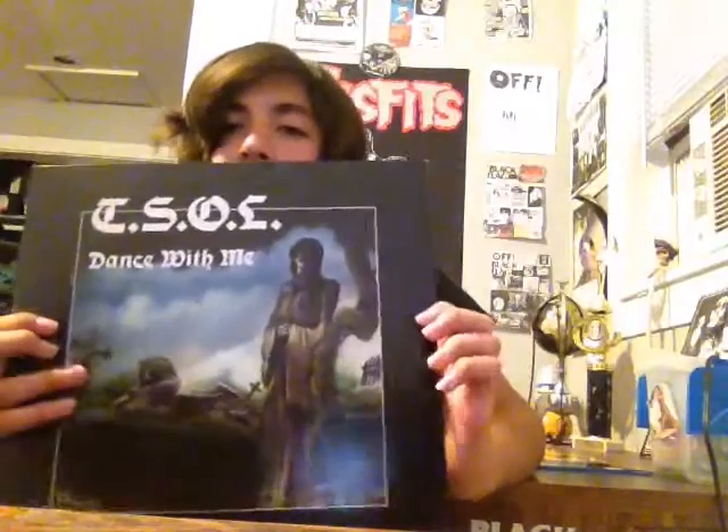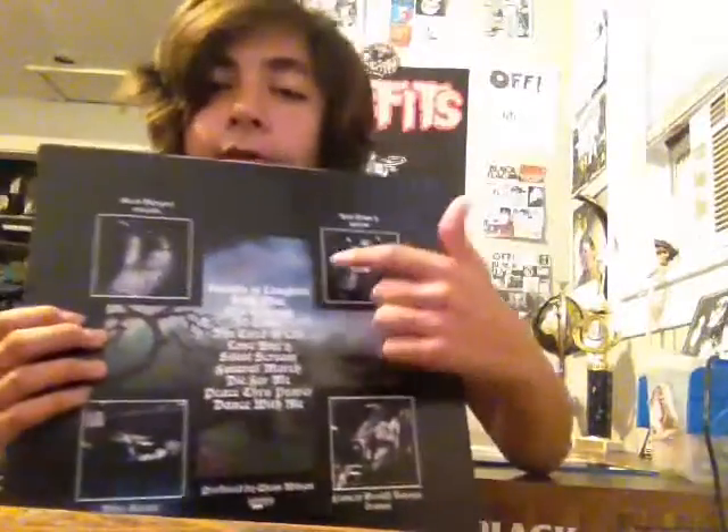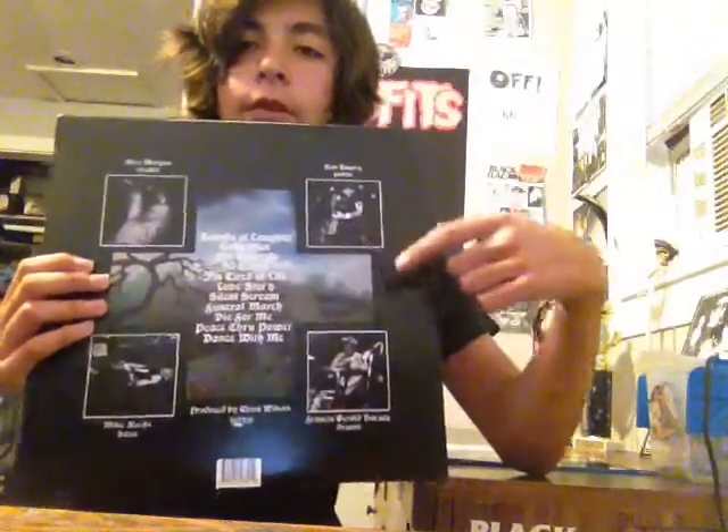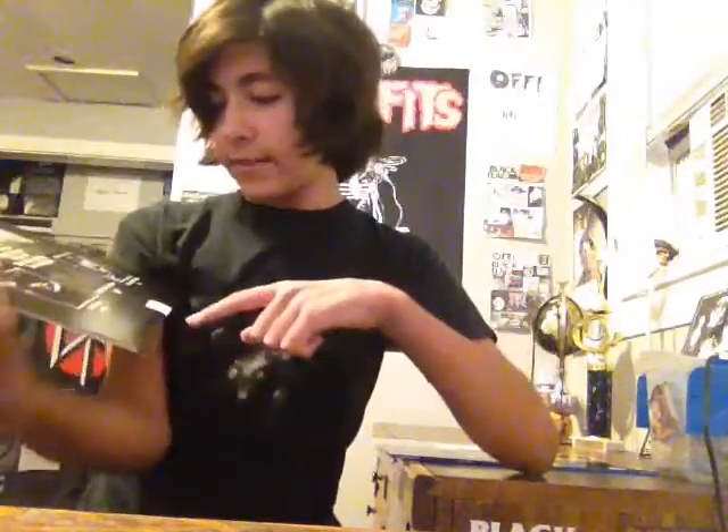The album cover has a graveyard scene with a really cool-looking Grim Reaper and the TSOL logo, and Dance With Me on it. On the back we've got a really traditional layout for an album — track listing, pictures of all the members. It's actually on Natural Records, which is kind of interesting.